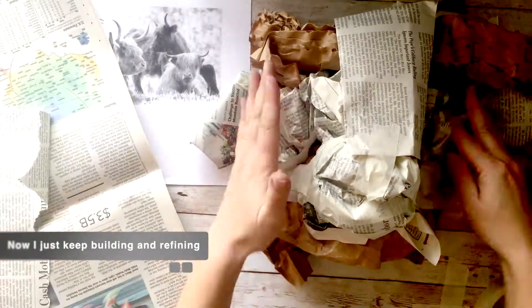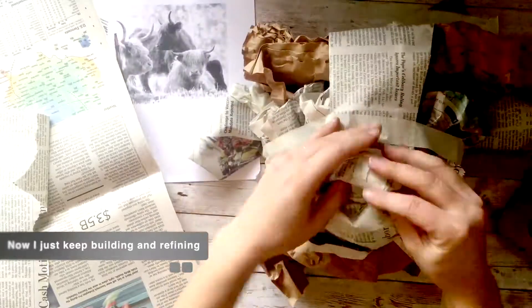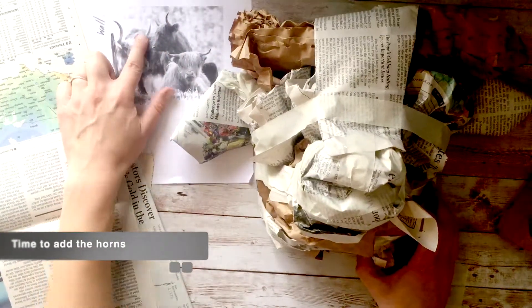So now I'm just kind of at the point where I keep building and refining. Keep looking at my picture, keep checking — is it half a foot from the wall? Checking the side view really helps.